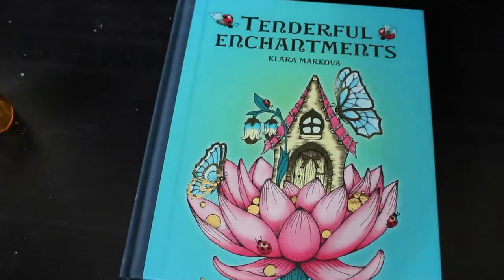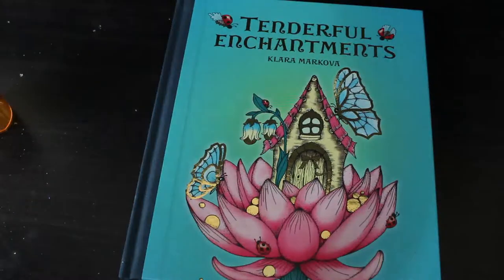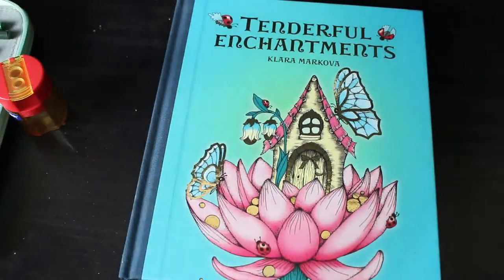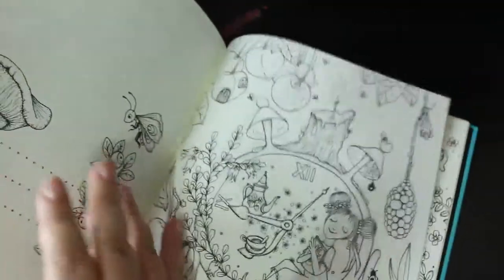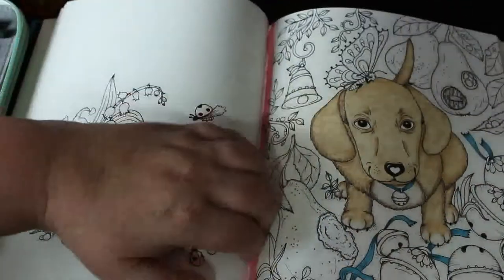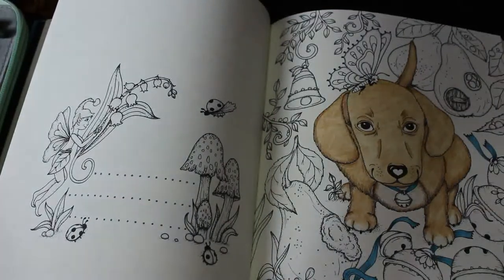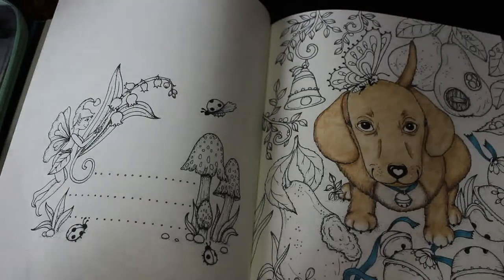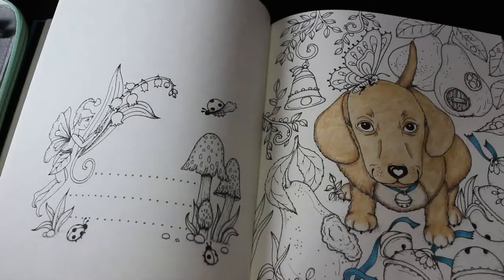Hey everybody, it's Andrea, welcome back to the channel. I know it's been a while since I've done a coloring chat - there's a lot going on and we'll talk about that in a bit. We're going to carry on coloring in Tenderfall Enchantment by Clara McOver. We were doing the puppy, we've done most of it, so we're going to carry on with that and do the bells to start with.